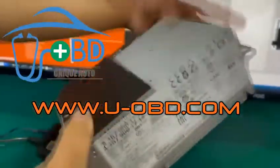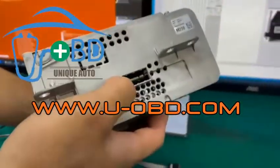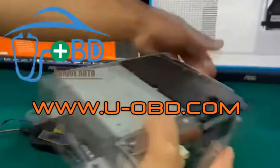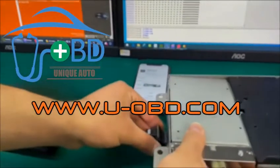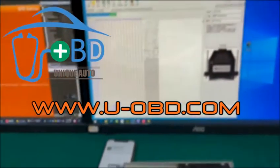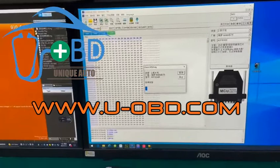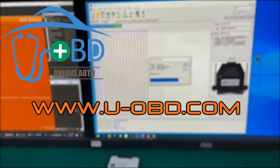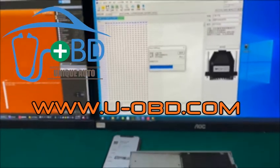If you don't want to open the head unit metal housing, you can connect the adapter to the head unit inner board directly via the slot on the side of the NTG6 head unit. Then operate programming the chip in the VVDI programmer software. Plug and play, very easy to use.